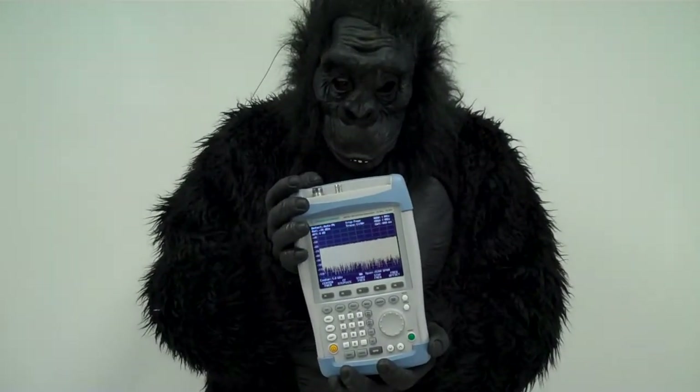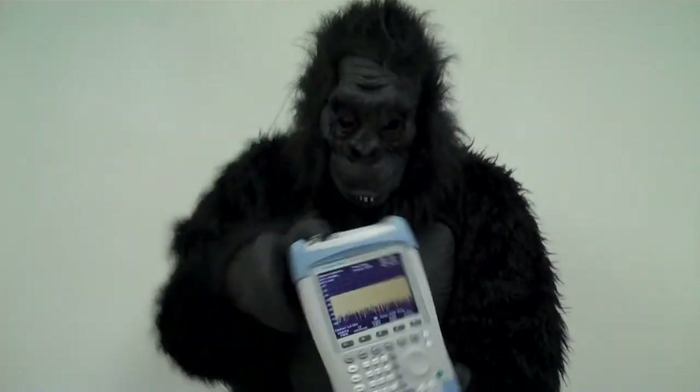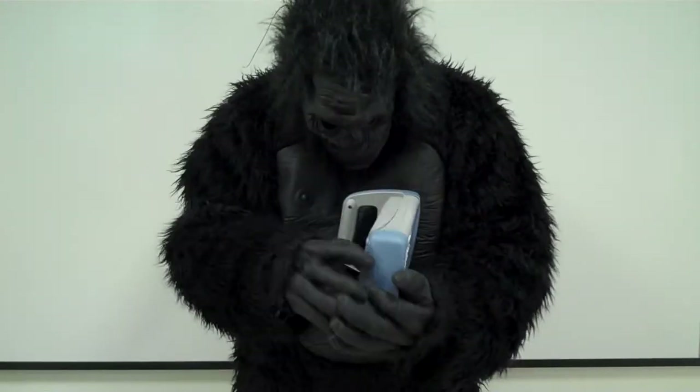The FSH-18 features a robust and ruggedized case. It weighs a little bit over 5 pounds, is made of good quality plastic, and ours has survived our demo pool for several years.